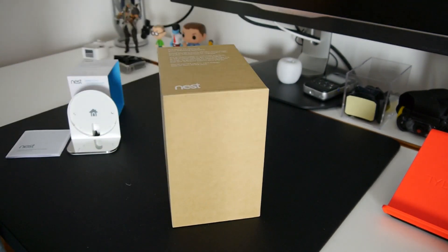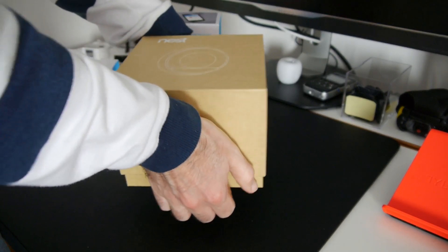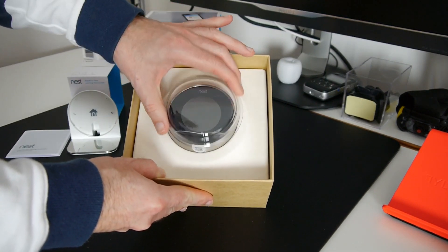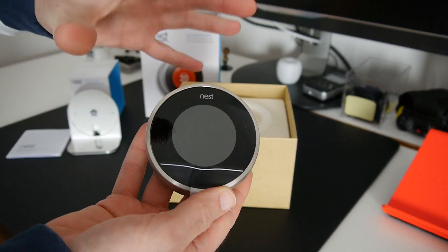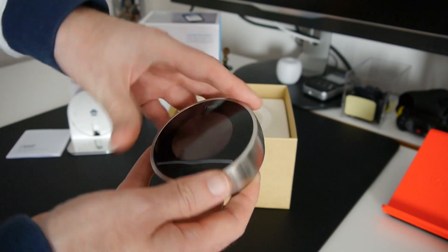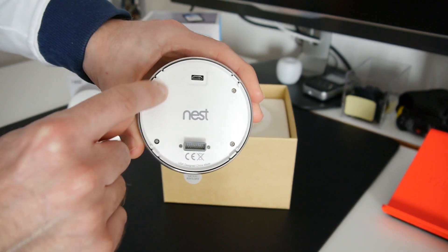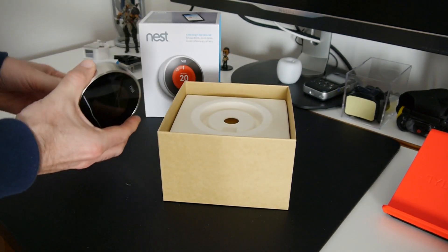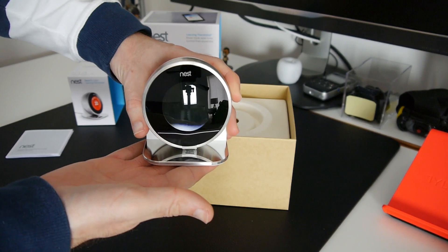Let's remove this coloured sleeve and open the brown box inside. The first thing we're presented with is the actual Learning Thermostat, front and centre, with a plastic cover to keep it safe during transit. This is what it looks like — there's the screen area, a metal rim around the thermostat, a proprietary connector on the back for data, and a micro USB for powering or charging the device. To quickly show you how it works with the stand — it slots in like so and stands nicely on a table or desk.